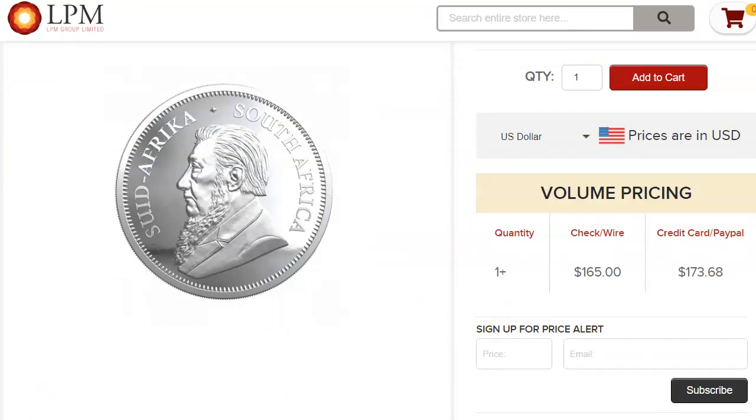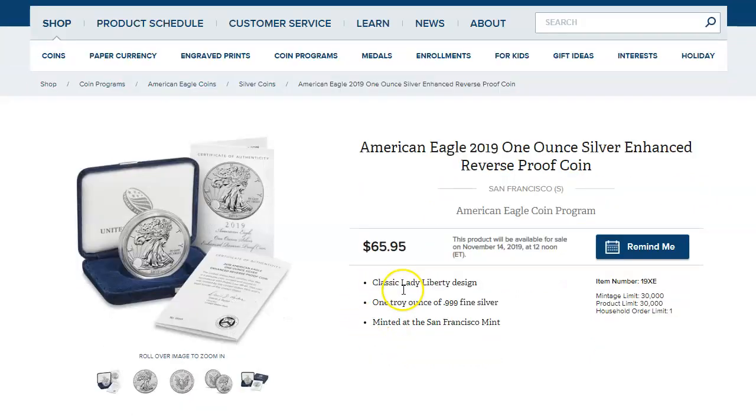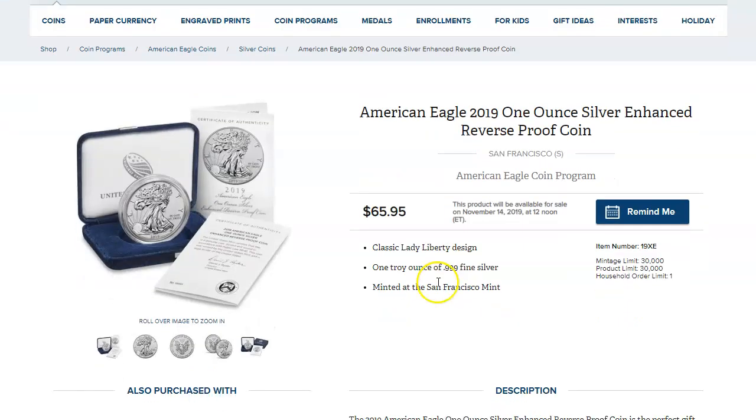The other very important news is the Silver Eagle Enhanced Reverse Proof Coin, which I think people are really starting to talk about. It's $65.95 with a mintage of 30,000. So how much premium is there going to be?